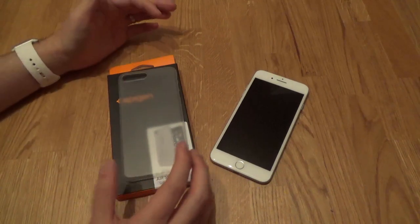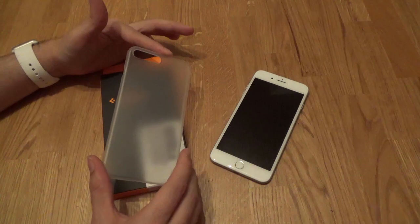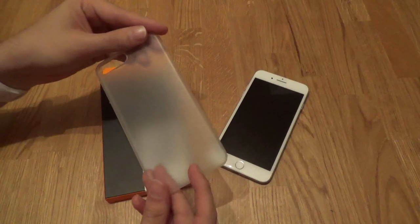Hello everybody, it's a very quick video on one of the latest Spigen cases for the iPhone 7 Plus that I've received. This is the iPhone 7 Plus AirSkin in the soft clear.